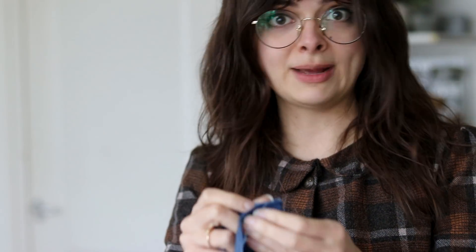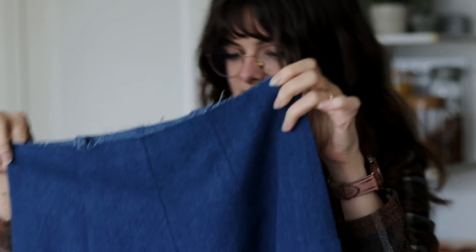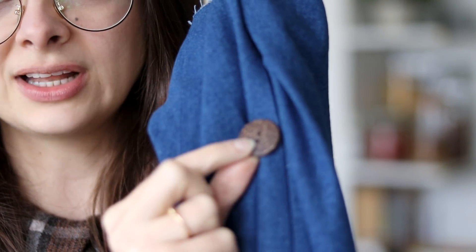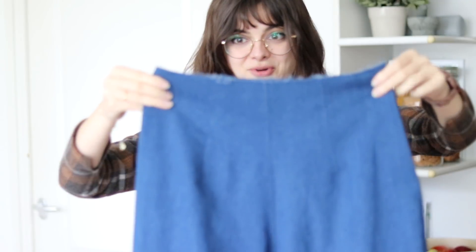So all that remains now is the waistband, and then of course you attach the actual buttons. I realize I don't really have buttons for this project, but I would like to maybe try and do these big coconut shell buttons. I'm not sure how that's gonna work out, if it looks nice or not, but I think it goes quite alright with the jean material, and it does also go with the majority of my clothes. I use these coconut shell buttons on pretty much all of my projects, I just really like them. But we're looking really good so far, I'm very very happy with the progress.